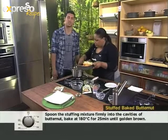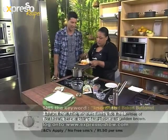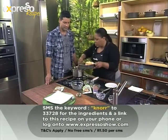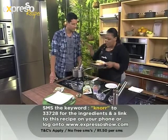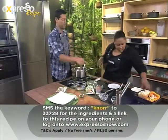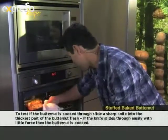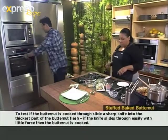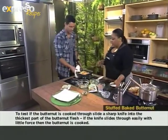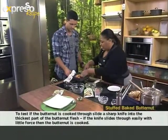So of course you can make this recipe. The keyword here is Knorr — double R — Knorr 233728. Okay, so you stuff it in, into the oven — 180 degrees for about 20 minutes or until the top starts to bubble. So get the one that's ready for us. Oh, here we go. There it is. Doesn't it look delicious?